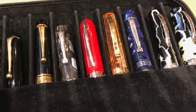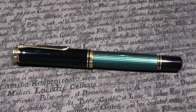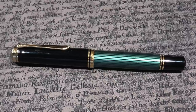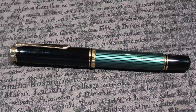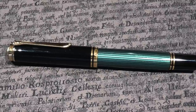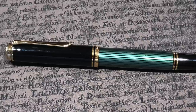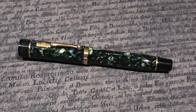Here you can see the Pelican M1000, which comes with a very large number eight size nib. I do like the size of the M1000 and I like the number eight nib — it's very bouncy and springy compared to the Pelican M800, 600, and 400 nibs, which are pretty rigid with not a lot of flex. This pen I have recently sold and it's going to a new home.